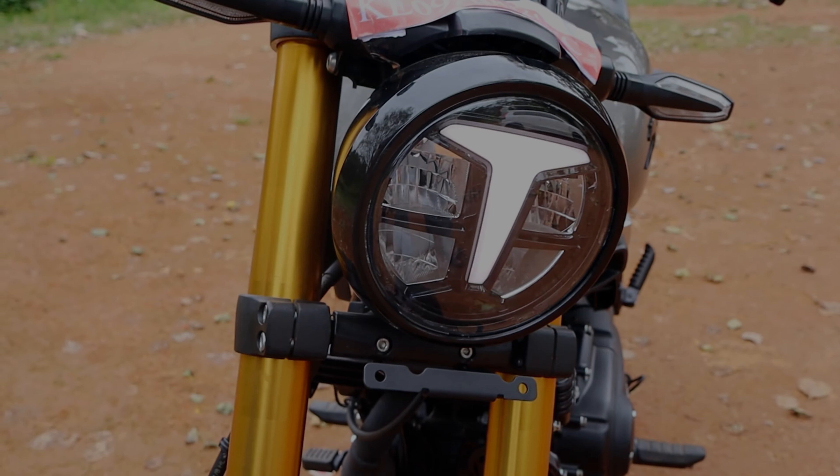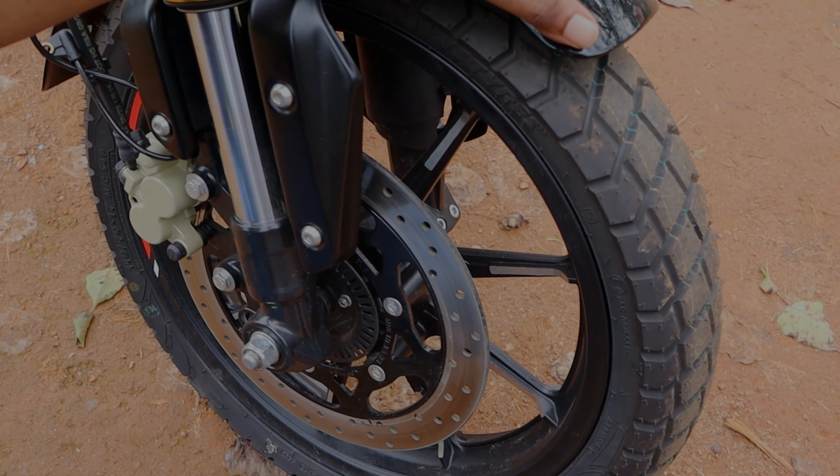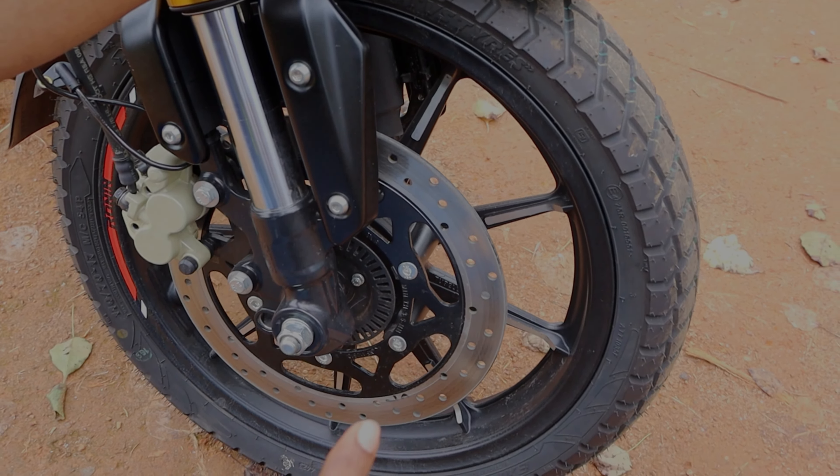The headlight has LED headlamps with signature position lamps. The suspension is gold — an upside-down USB front suspension. It has a metal-type mudguard, a 120mm tire profile, and 17-inch tires.